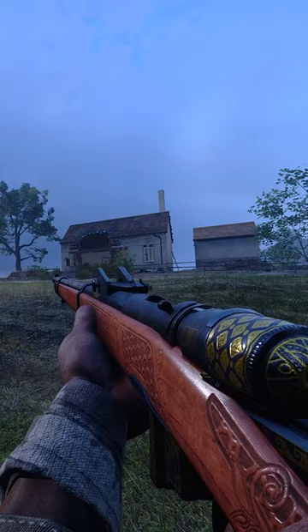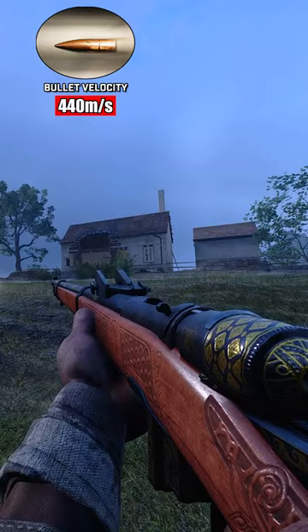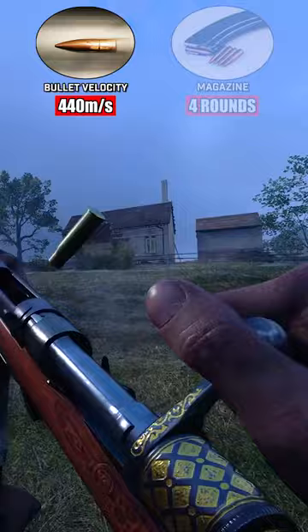The rifle fires the 10.35x47mm black powder centrefire cartridge, consequently giving it one of the lower bullet velocities of 440 metres per second. Its closest comparison is the Martini-Henry, albeit if the Martini-Henry had 4 rounds.